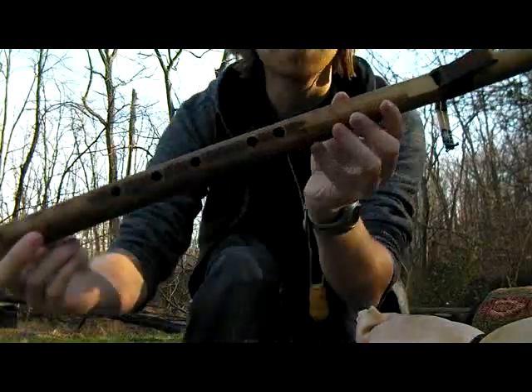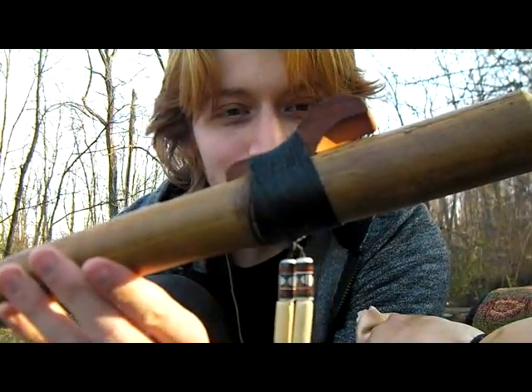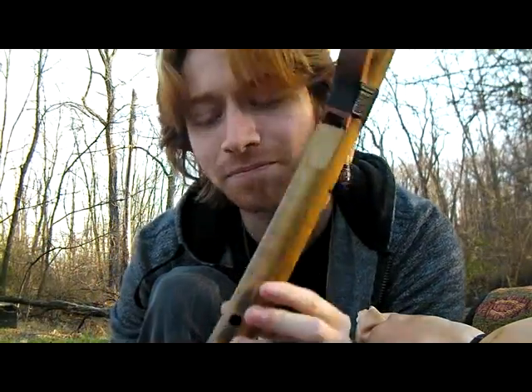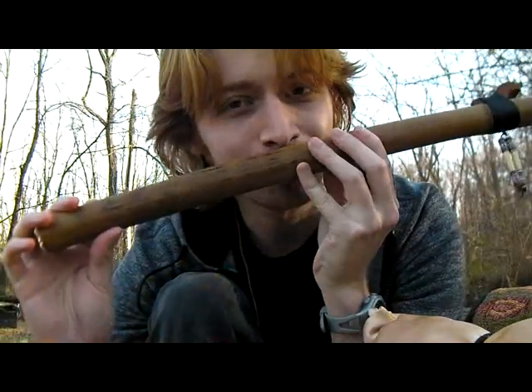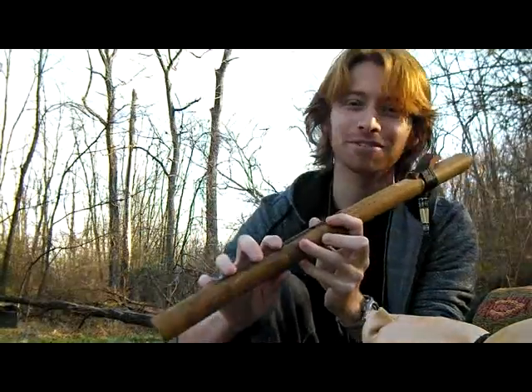This is a Kiowa love flute — another fine piece of craftsmanship. I wasn't expecting this, but that's a nice touch. And again, just very aromatic. Every time you pull it out, I just love that.